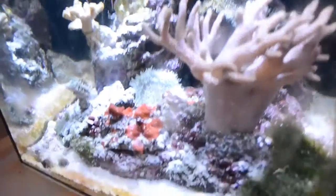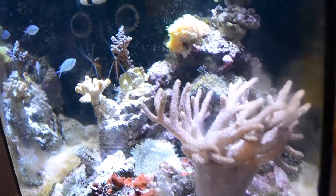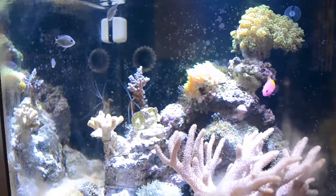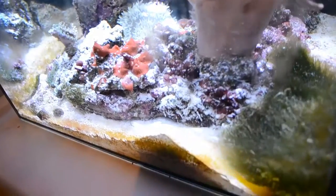Just for your information, this guy is not a sand sifter — mine is just weird, as I said before. I don't know if there's something wrong with the water or anything like that, but all my fish get crazy and weird. It's the same with all my freshwater fish too — they're also just so strange and different.